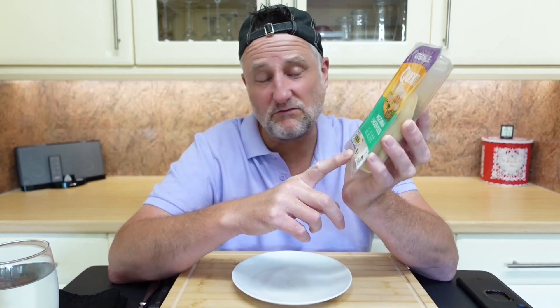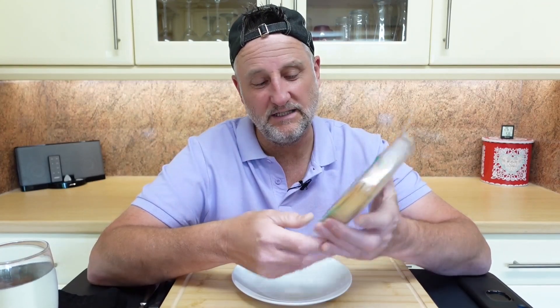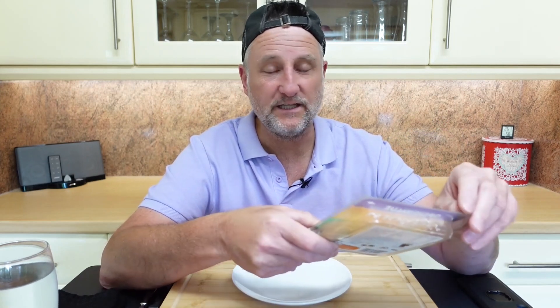The vegan version you get 100 grams for around about the same price, which I think is a bit naughty. They're obviously marking the vegan one up, getting a bigger markup on it because vegans have got less choice. Naughty.